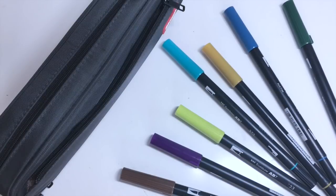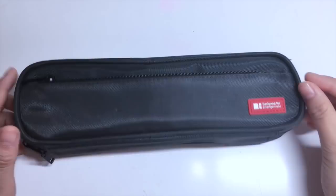Hi everyone! Welcome back to my channel. So in today's video, I'm going to be showing you guys what's in my Lihid Lab pen case. If you're interested, the link to this case will be in the description box below.